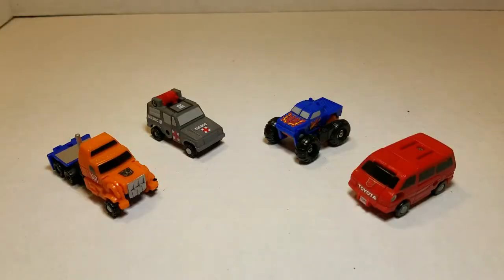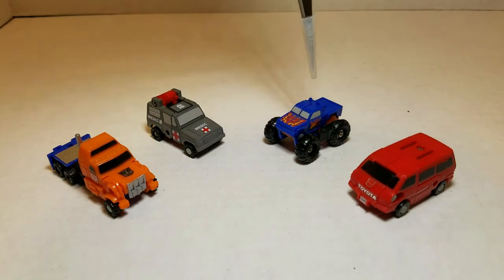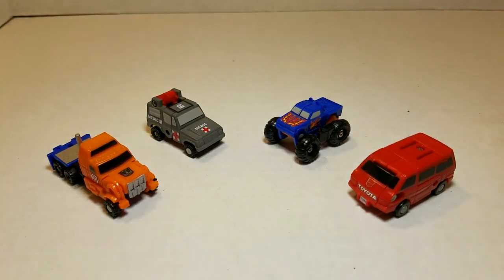We're going to hit the trails with video number 19 here on Patriot Prime Reviews MicroMasters Month with the Autobot Off-Road Patrol. The Off-Road Patrol was sold as a four-pack of figures, including Powertrain, the leader, Highjump, the 4x4, Mudslinger, the monster truck, and Tote, the minivan.